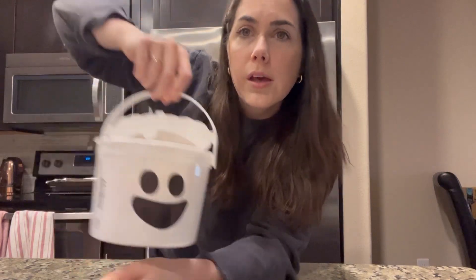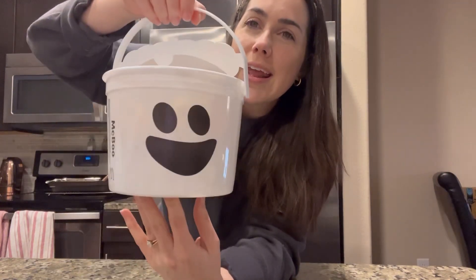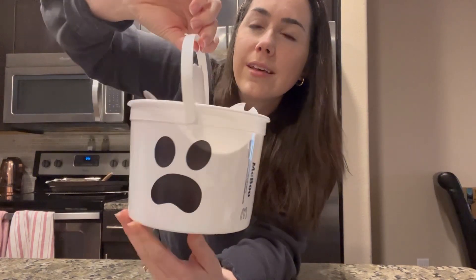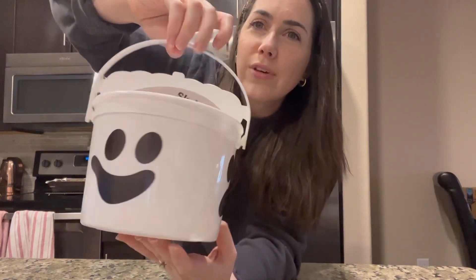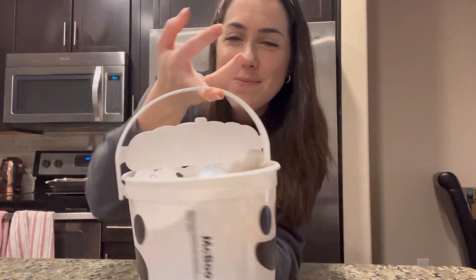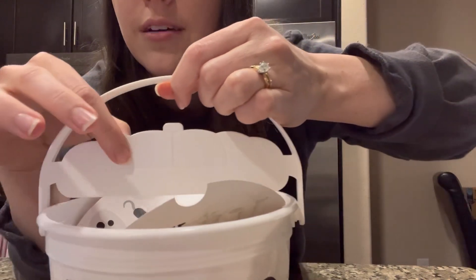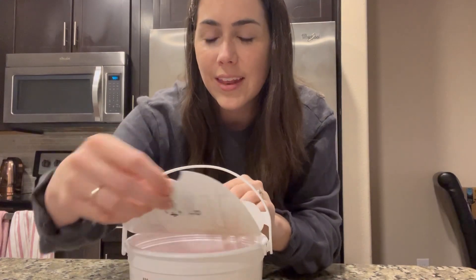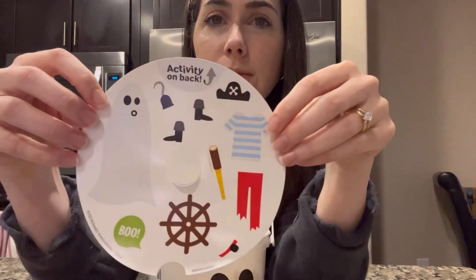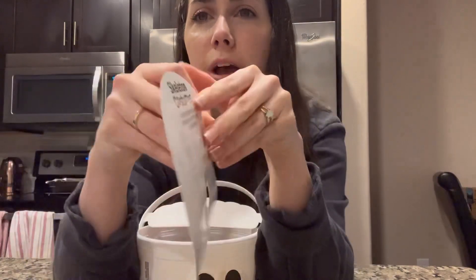So this is the McBoo Bucket — it has a happy face, a scared face, and then some other face. You also have this little plastic piece at the top that's supposed to be like the head of it, and then this is the lid.